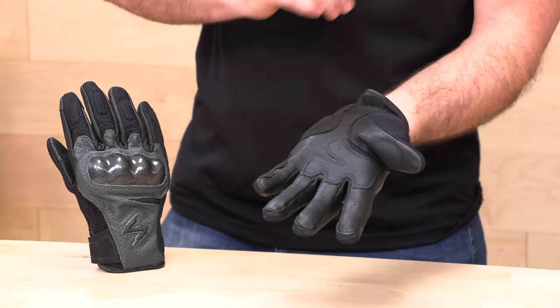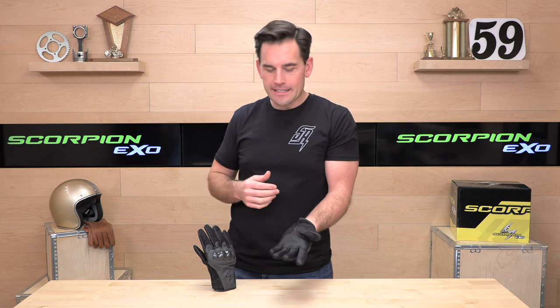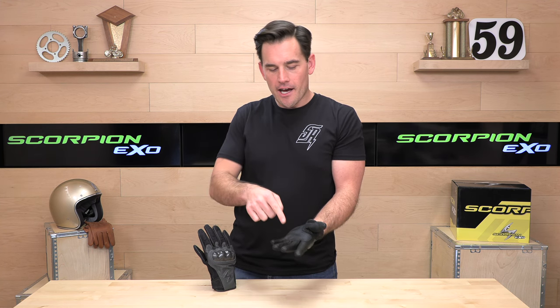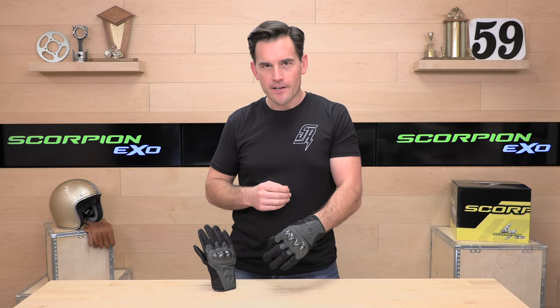This glove is touchscreen compatible. I'd give it a C-plus in touchscreen performance at the index finger and thumb — it's a little clunky, but you'll be able to get your device open and answer a call. Beyond that, you'd probably have to take the glove off. There's a one-year warranty from Scorpion XO on the Vortex Air.